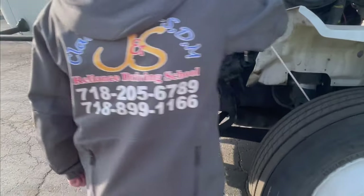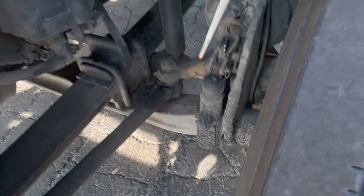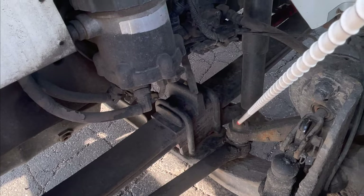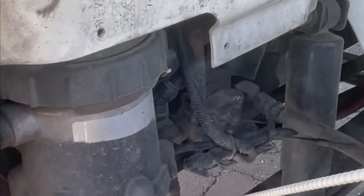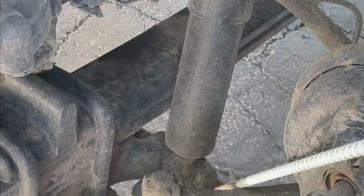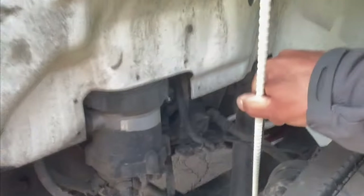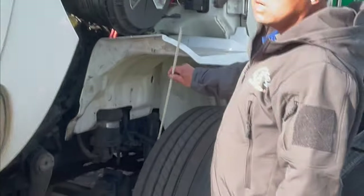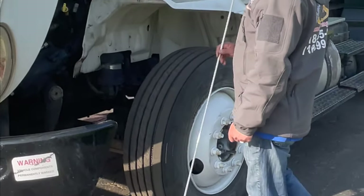The pitman arm: no bends, no cracks, securely mounted, no loose or missing bolts, nuts, and cotter pins. The drag link: securely mounted, no cracks, no bends, no missing bolts, nuts, or cotter pins. The steering arm: no cracks, no bends, no missing bolts, nuts, and cotter pins. Left and right wheel tie rod: no bends, no cracks, securely connected from left to right, no missing bolts, nuts, and cotter pins.